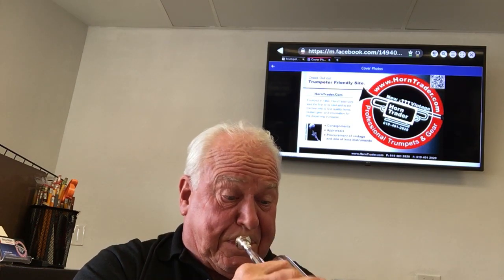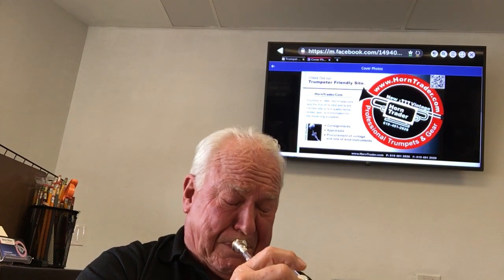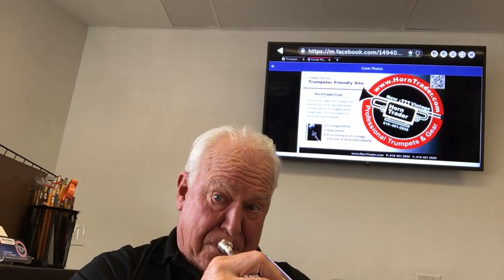The sound holds together through all registers. It's got a nice, firm tone. Bright.